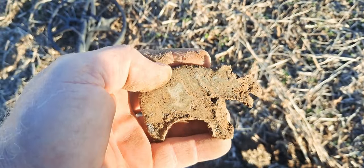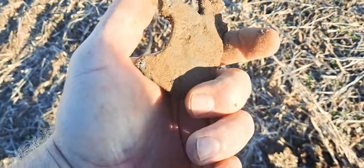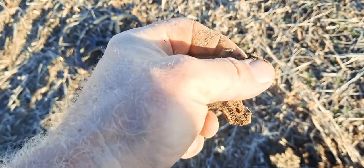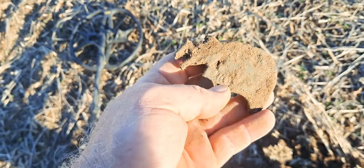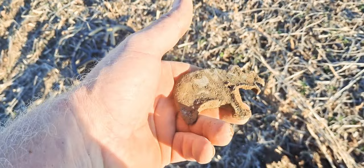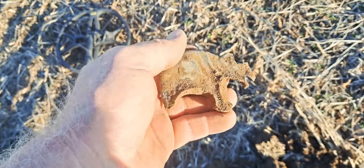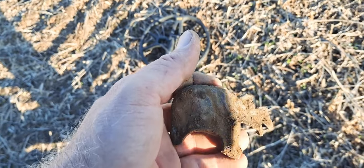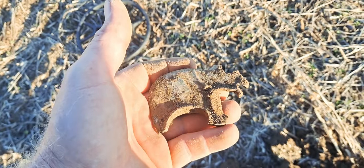I just got a good signal and dug this up. I don't know what it is — it looks like something melted, melted pewter or something, in a kind of weird shape. Almost looks like a weird rhino or something. Anyway, I don't know what it is. I'm about 15 to 30 feet from where I dug that Indian Head penny, so this was my next target.